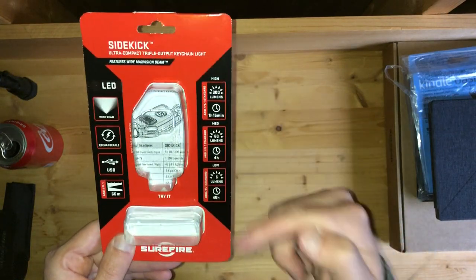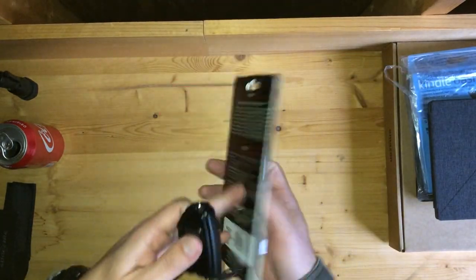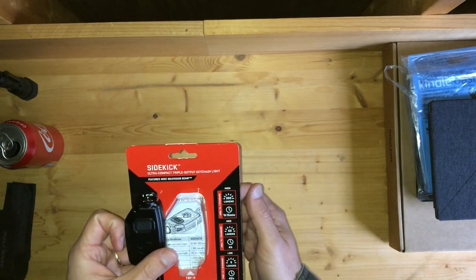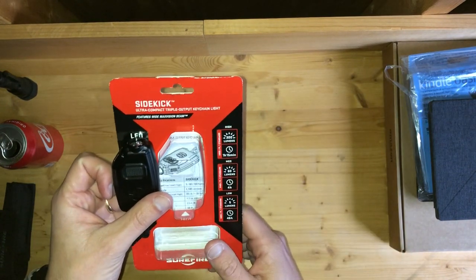So high, medium, low — 365 lumens total. If you buy this device, it is not going to come in the nice fancy box that Surefire used to use. From what I understand, having not bought any Surefire products in quite a while up until very recently, the packaging has changed.